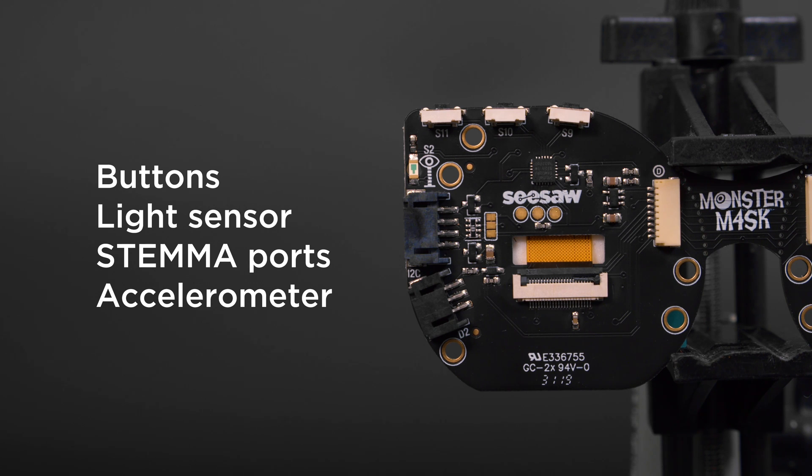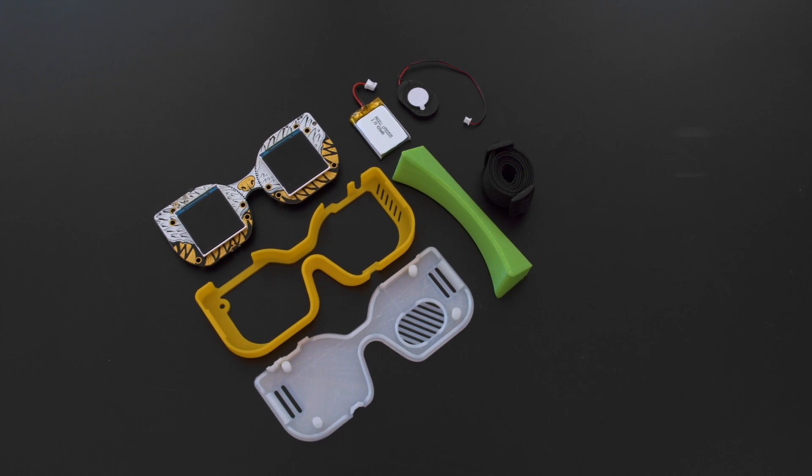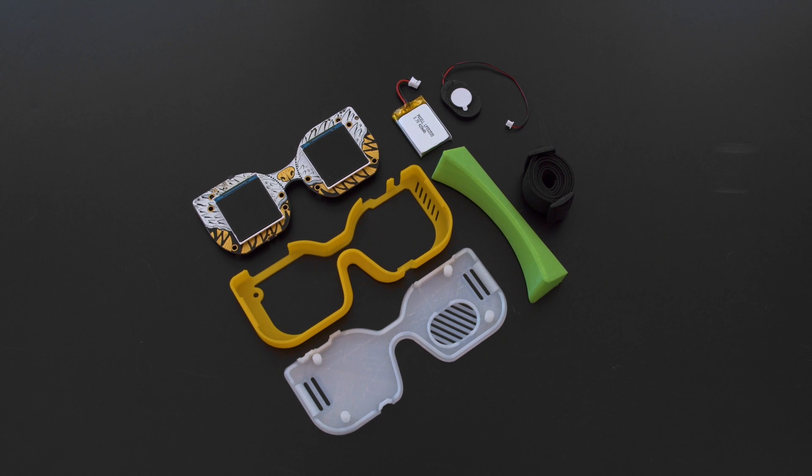Be sure to check out the product page for the full rundown. You can get the parts to build this project and 3D print the files — links are in the description.